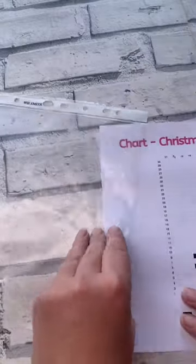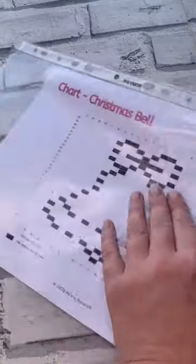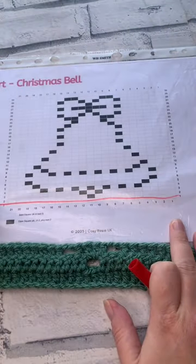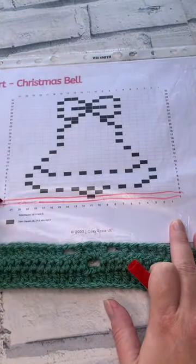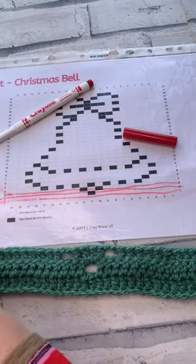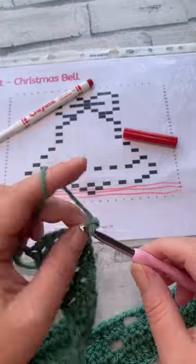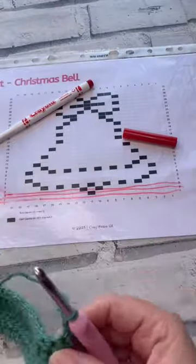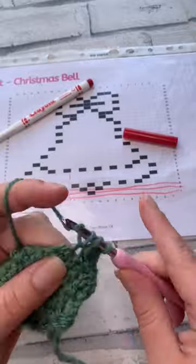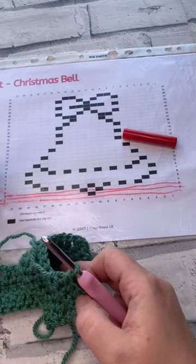I just had to share my top tip on how to keep track of your rows and charts as you crochet. Simply insert your chart or pattern into a plastic wallet, or a poly pocket as they're affectionately known, and mark off what you've already worked with your non-permanent felt tip pen. You can then easily keep track of where you are on your row, on your pattern, and what you've already stitched up.